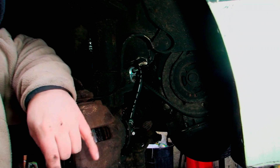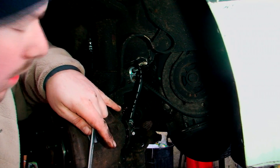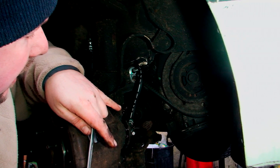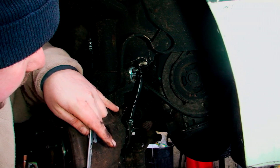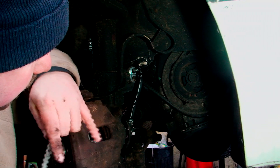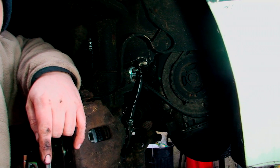Once it's constantly dripping, that's when I'm going to properly bleed them. You can see air is just coming out now — I don't know if you can see that on camera, but air is coming out. Once that air basically stops, we'll lock it back up.